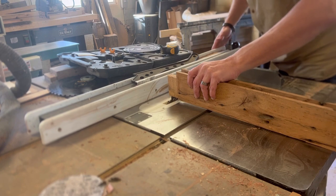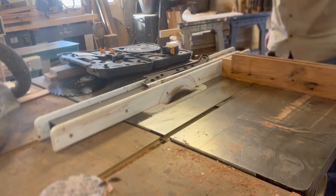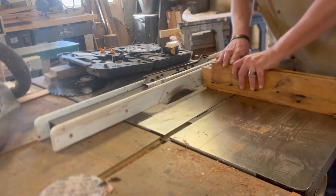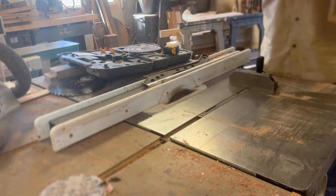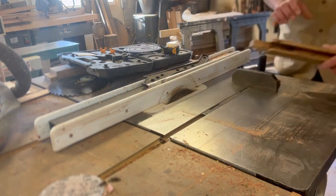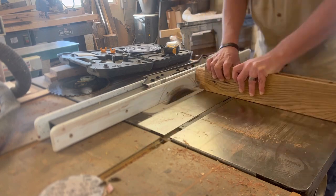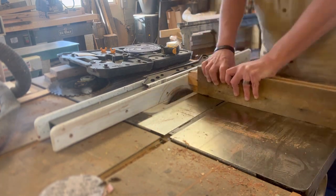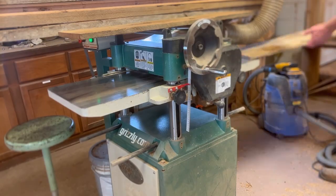Now I'm cutting the top and bottom of that tenon. The bottom side is not going to get cut all the way — part of it has got to stay there. See how that's sticking out? The rest of the tenon is going to go further in to the rails, the long boards, but part of it needs to stick out to fill in that dado. You'll be able to see it a little bit better later.